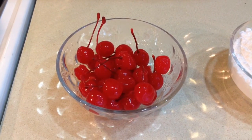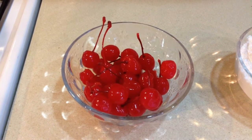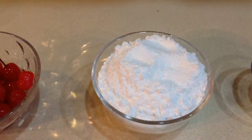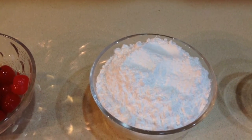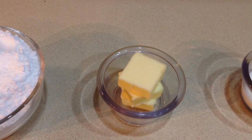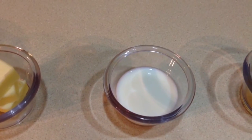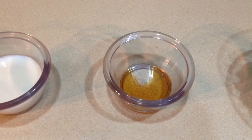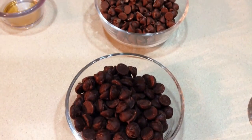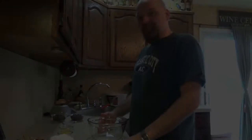Alrighty, let's see what we need today. Our ingredients are a 10-ounce jar of maraschino cherries drained and patted dry with paper towel, a cup and a quarter of confectioner's sugar or powdered sugar, three tablespoons of salted butter, two tablespoons of milk, an eighth of a teaspoon of vanilla, and you can either do dark chocolate or milk chocolate — you decide.